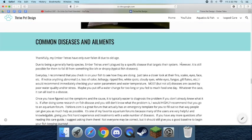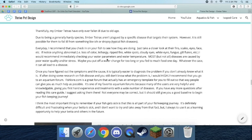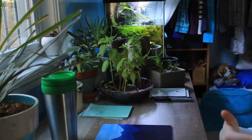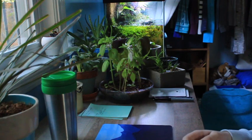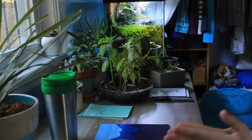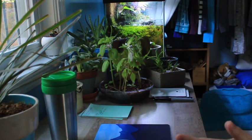Diseases are something so important to keep in mind when getting fish. Thankfully, Ember Tetras aren't plagued by a specific disease, which is something I love about them. I feel much more ethical bringing these fish home knowing they won't possibly die from something I can't control. Just look for abnormalities — if you notice anything, do some research. You can do anything to help your fish. I know it can be really difficult to deal with fish disease, but you're going to be okay. I also recommend you have a bottle of clove oil on hand in case that comes to light.